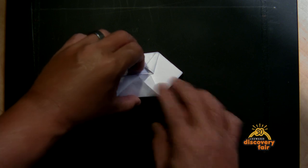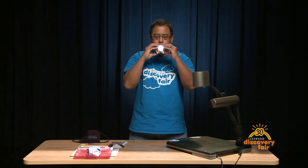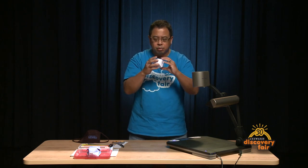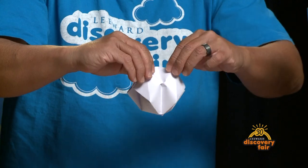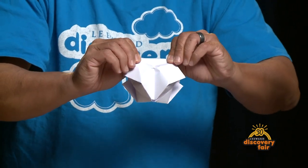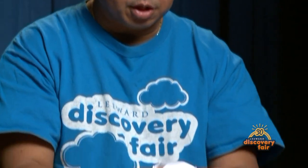Now that we're done with our folds we're ready to blow our balloon up. Find the opening and blow it right up. You'll have some areas that won't catch any air but you can just kind of stretch it out. You'll notice it'll kind of form more like a square or a cube. And you're done.